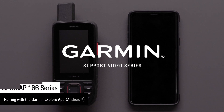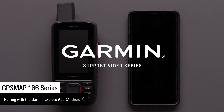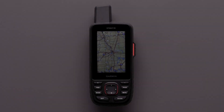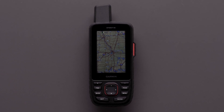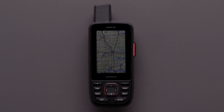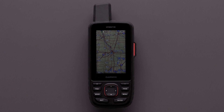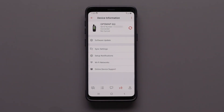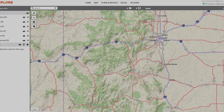Now that you have your new GPSMAP 66 series device, we are going to show you how to pair it with the Garmin Explore app on your compatible Android device. Pairing your GPSMAP 66 series device with the Garmin Explore app will allow your account information, like waypoints and tracks, to sync between your GPSMAP 66, the Explore app and the Explorer website.